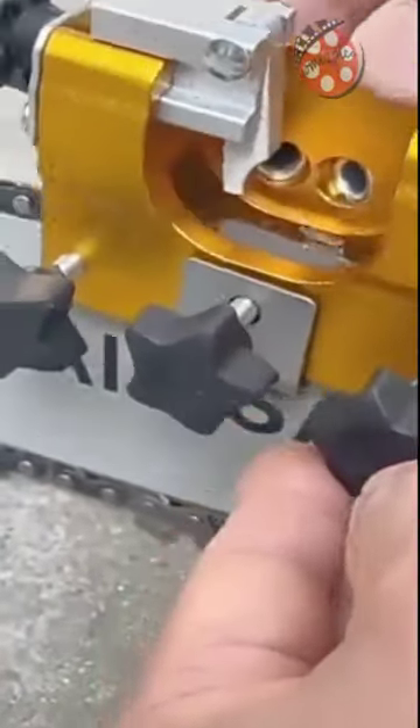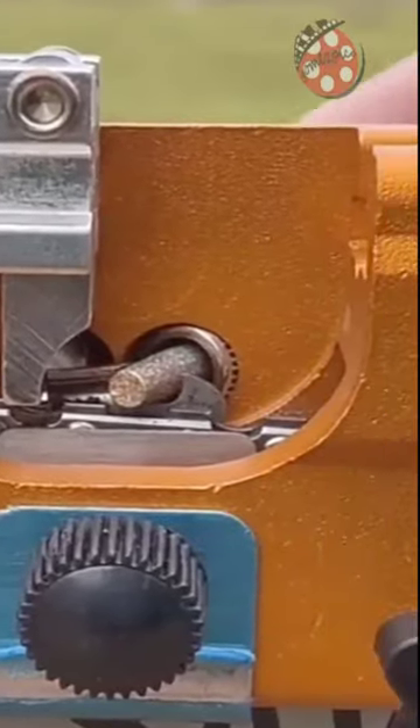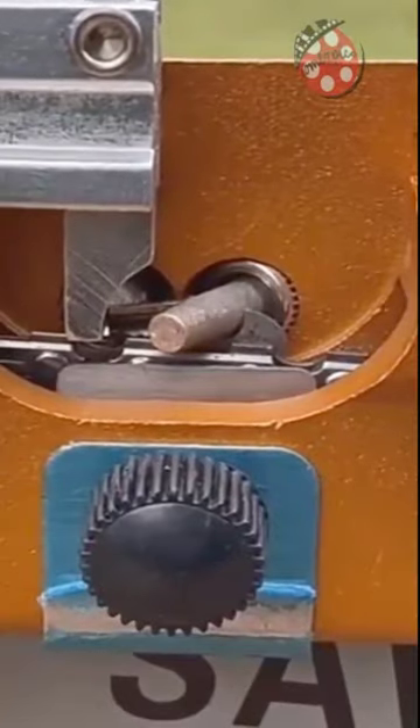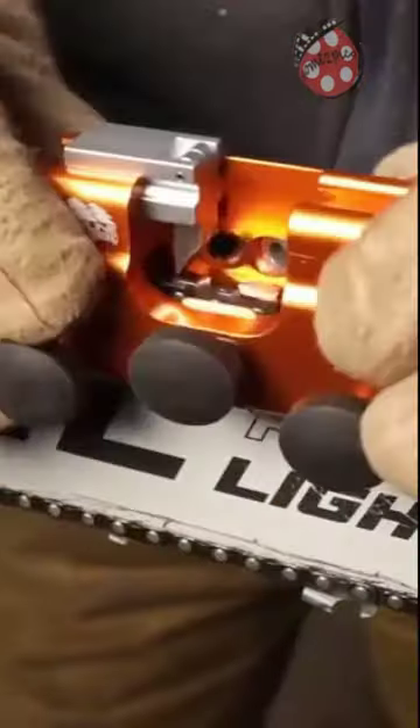With its convenient and fast sharpening abilities, you can bring your dull chain back to life in just 3-5 seconds. Its lightweight and easy-to-carry design makes it the ideal tool for those always on the go. Using this tool is a breeze.